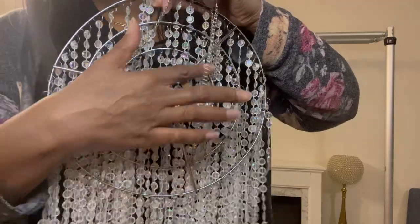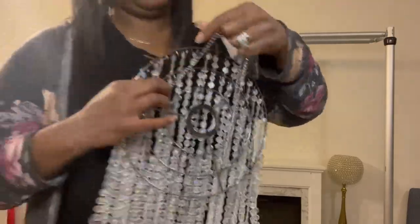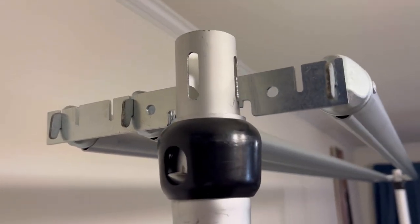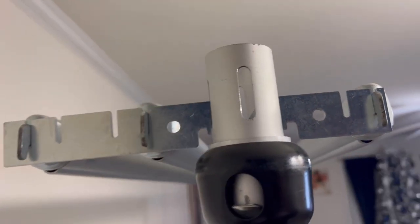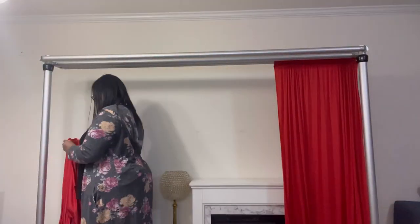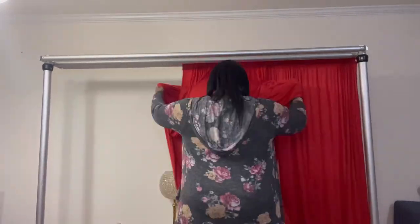I went over to the backdrop just to see how I should place my bars, because I want this crystal chandelier to hang loosely and freely. For my base layer, I am adding four panels — four of the red stretch panels.